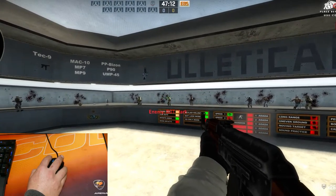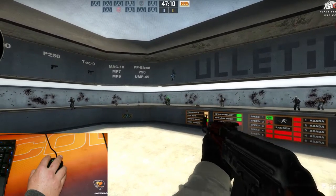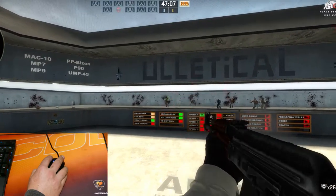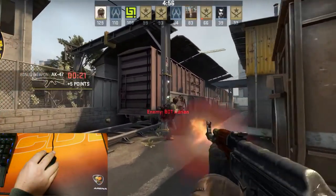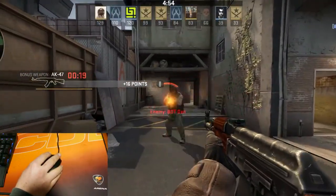Starting with some Counter-Strike aim training. After feeling comfortable with the mouse, I move on to team deathmatch.